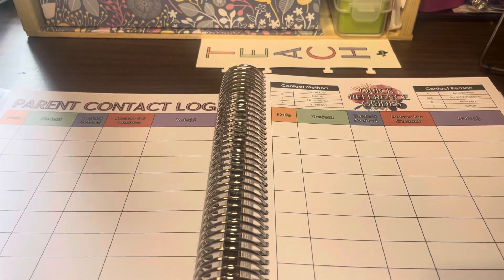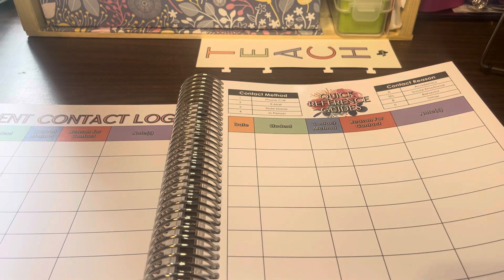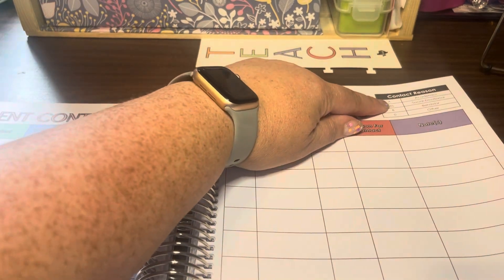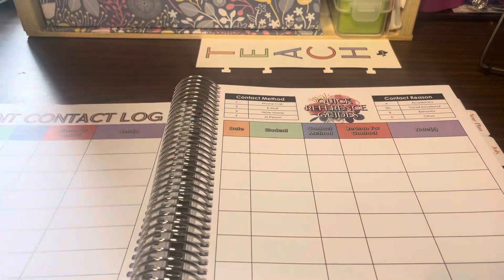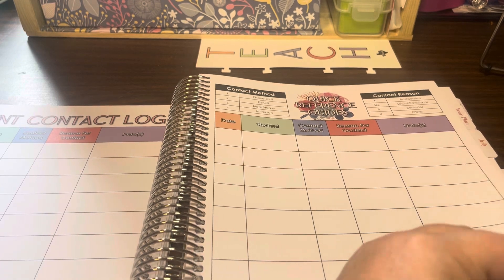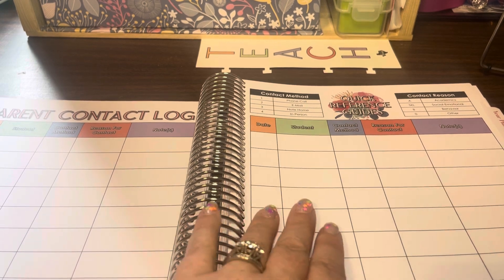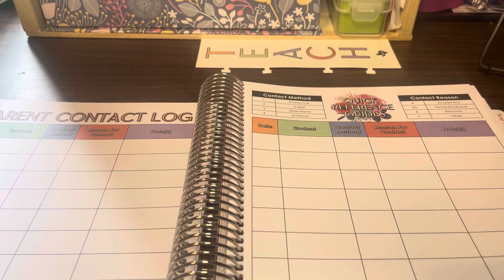The next few pages are a parent contact log — a nice way to record who you spoke with and what you discussed. You can note whether you made a phone call, sent an email, a note home, or spoke in person. It also gives a key for whether the contact was for academic, social, emotional, behavior, or other reasons. There are ten pages of these, and I've never fully filled them out. You can also order extra pages if needed.